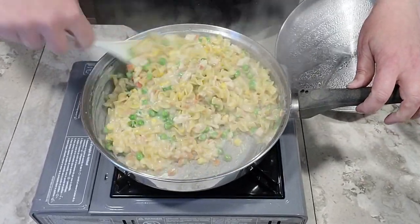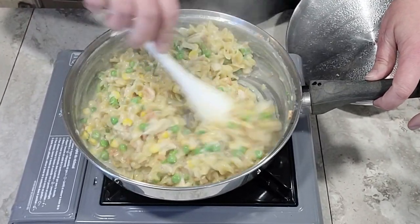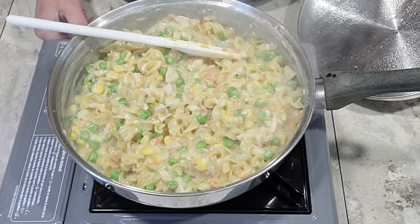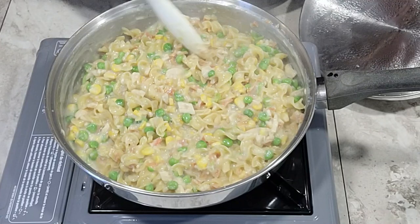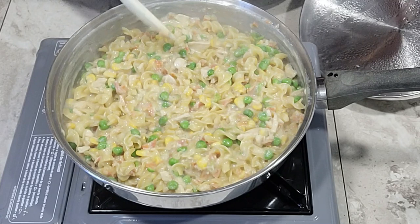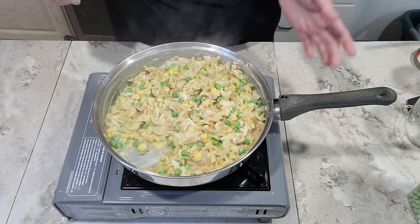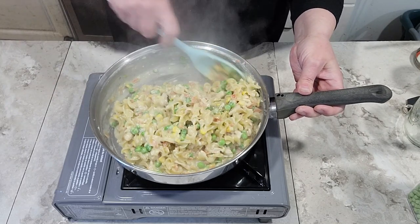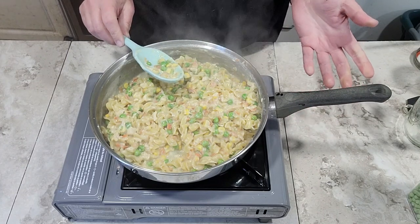It hasn't even been 10 minutes — it's been eight minutes — and you can see that the sauce has thickened up. I'm going to go ahead and give this a taste and see if the noodles have softened and the chicken and vegetables have all softened and refreshed. And if they have, then this is about done. I would just let it set a little bit to thicken up and cool off. That is definitely done — this is definitely finished and ready to serve, and that was just eight minutes of cook time. I'm going to go ahead and get a little plate so we can serve this up and try it.